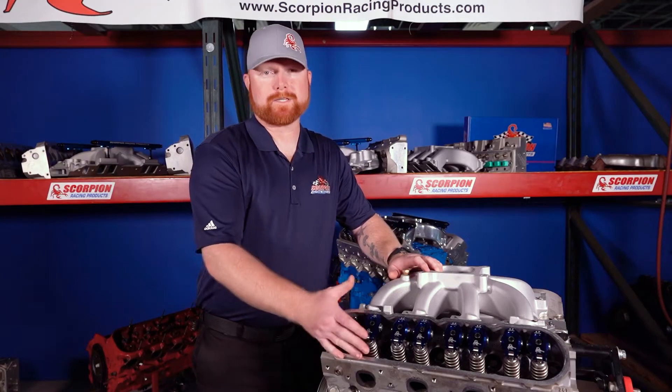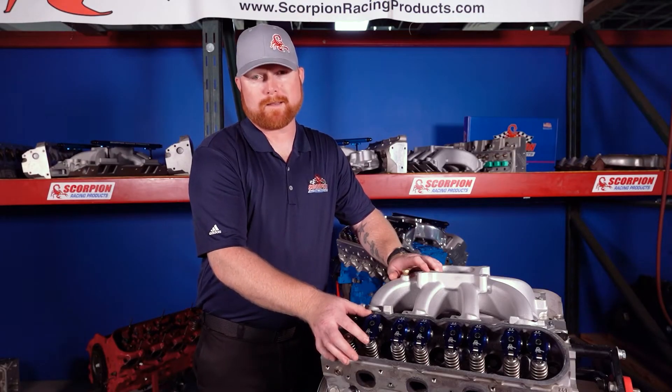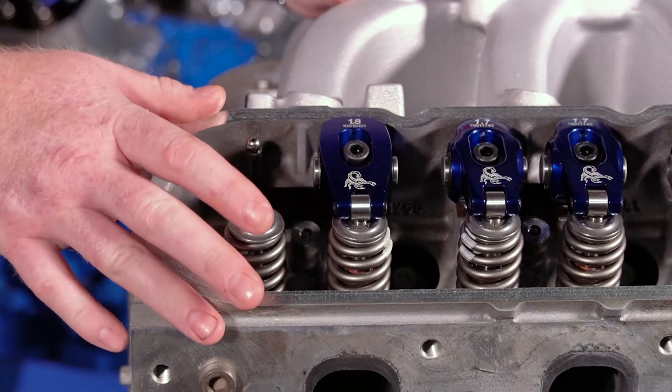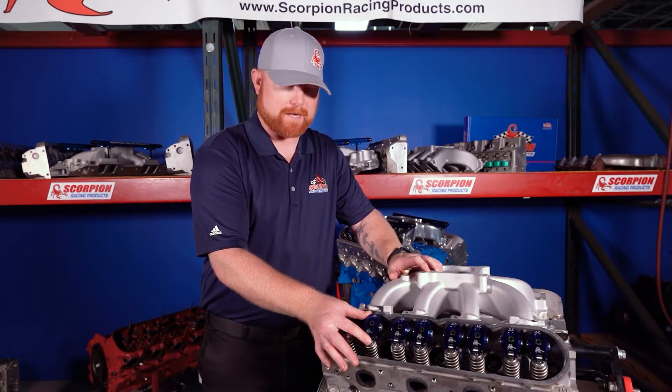All push rod engines — internal combustion engines that utilize push rods in the valve train — have a rocker arm in the valve train itself. Overhead cam engines do not have rocker arms; they have what's called a follower. Today I want to explain what a rocker arm is and how it functions inside the engine.